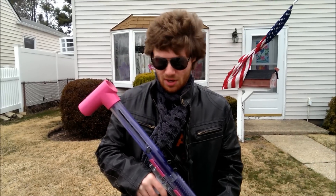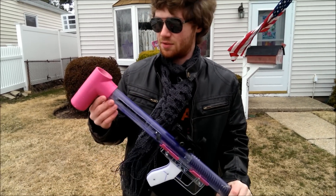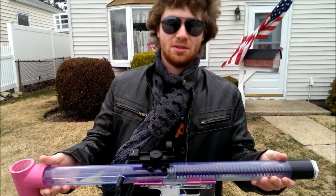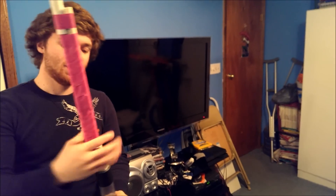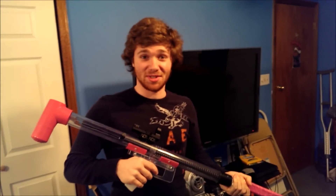Thanks everybody for watching — I had a lot of fun building this and I'm definitely going to make more homemades in the future. I had a lot of good experiences with this one and my next one's going to be even better. Now we're indoors — I want to let everybody hear the crazy thwack noise this thing makes when it actually hits something. That is crazy!